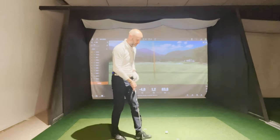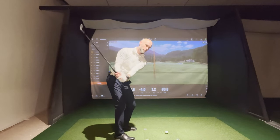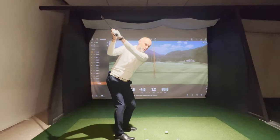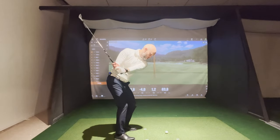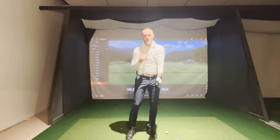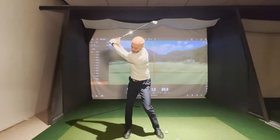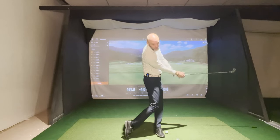Do what Justin Rose does. He swings back to the top and he works his arm drop. Look at my body — it doesn't rotate. I go back to the top and I drop my arms. Now from here I can rotate hard through the golf ball and the club and the arms will stay synced to my upper body. Back to the top, arm drop, and then through the ball in great sync.